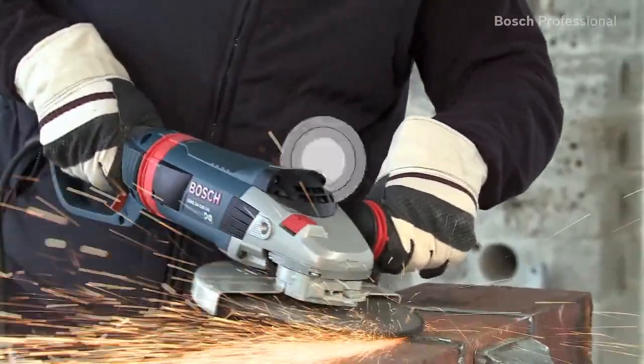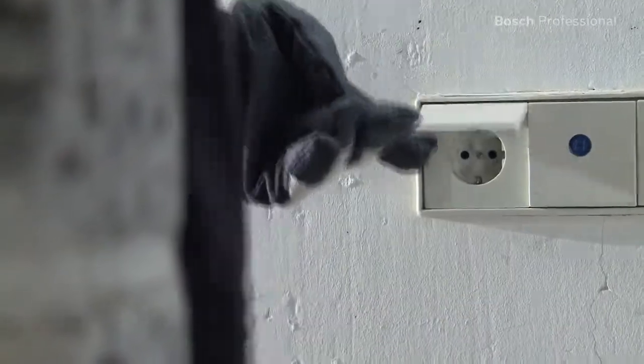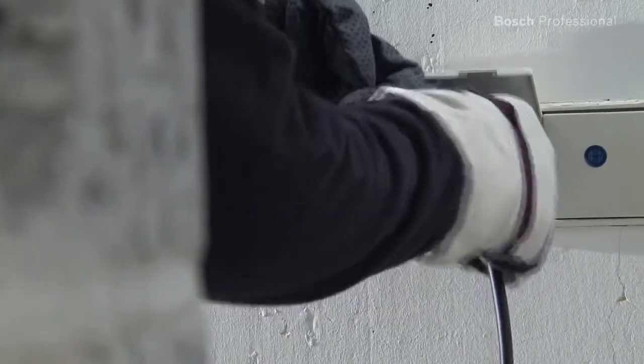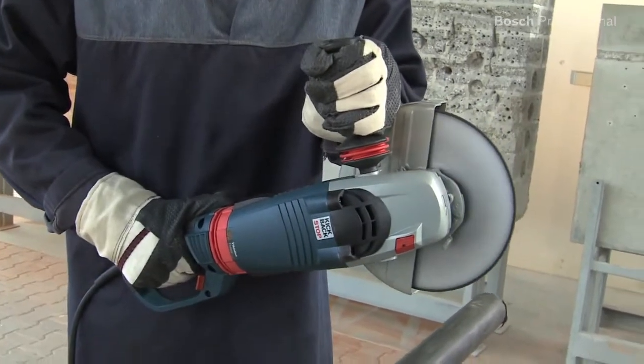It enables more comfortable and longer work with its 2400 watt champion motor and its low weight. The restart protection prevents the tool from automatically restarting after a power cut, meaning greater user protection.